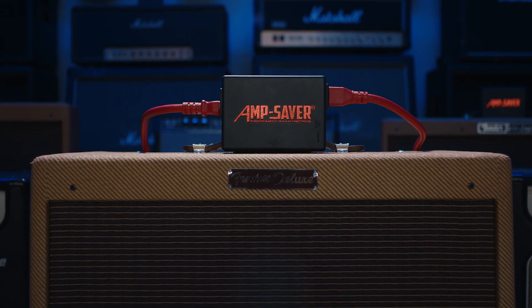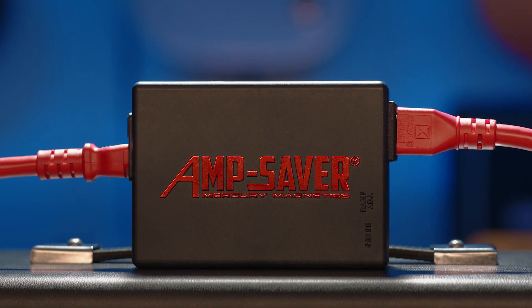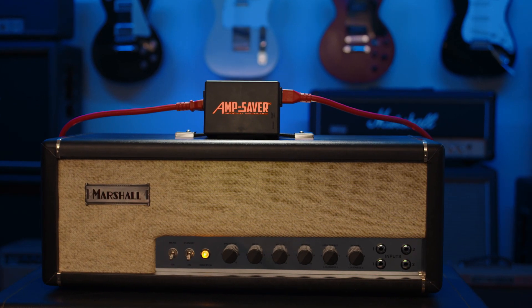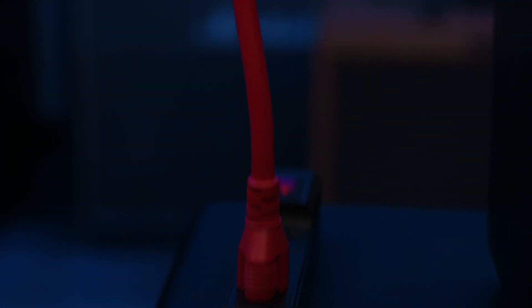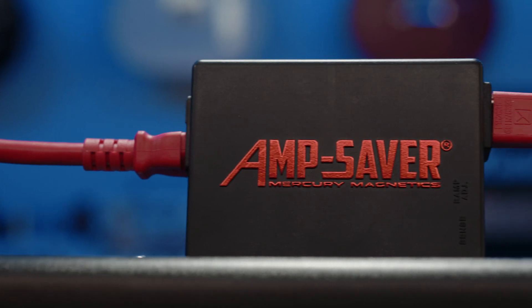Introducing the AmpSaver by Mercury Magnetics — ultimate protection and life extension for tube amplifiers. Mercury's patented AmpSaver technology controls the power flowing into your amp, so you can power up with confidence every time.